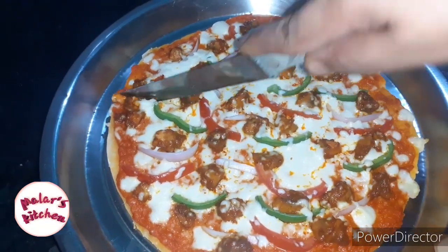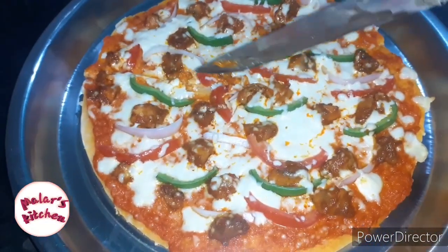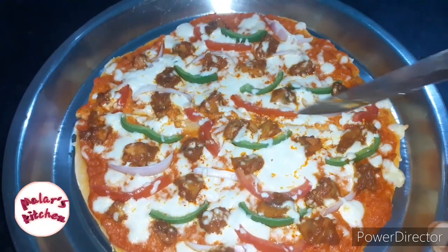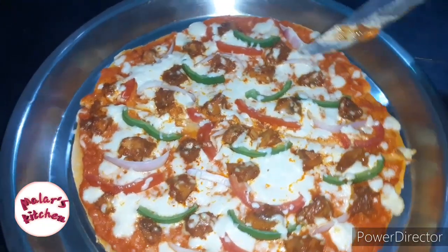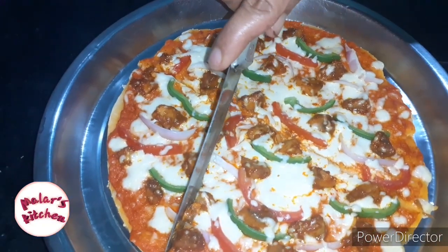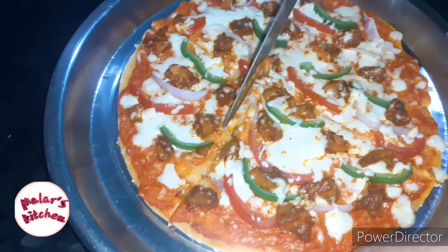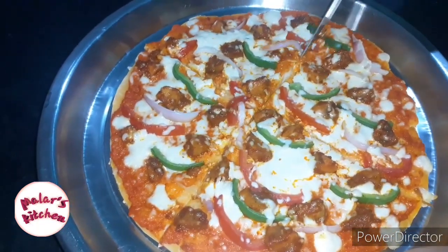Hi friends! Welcome to Malar's Kitchen! Let's see how we make pizza in the oven. It's easy to cook in the oven. If you eat meat, it's very healthy and tasty.